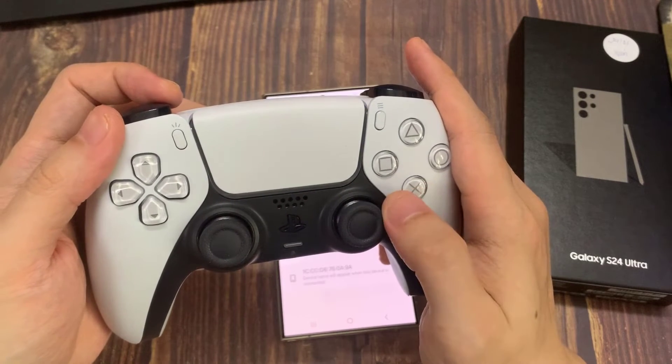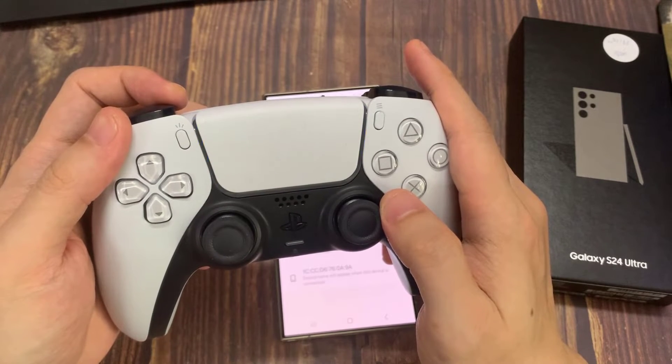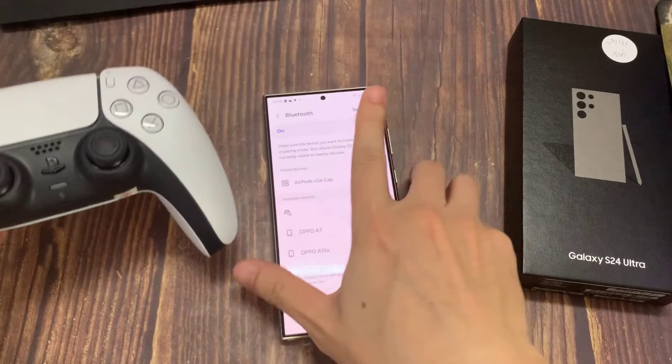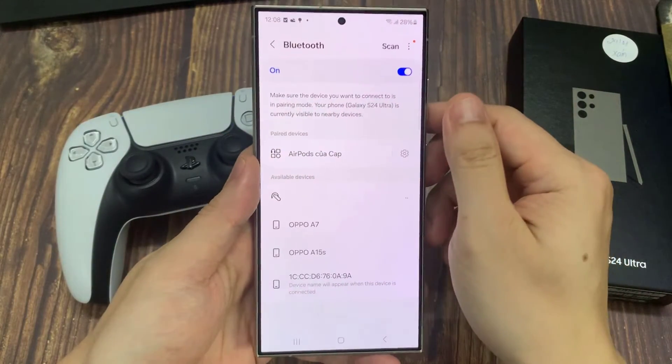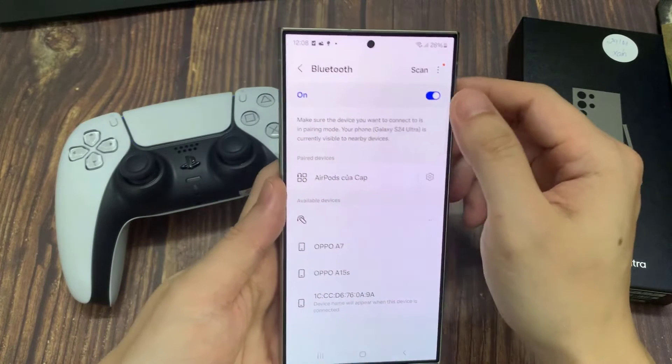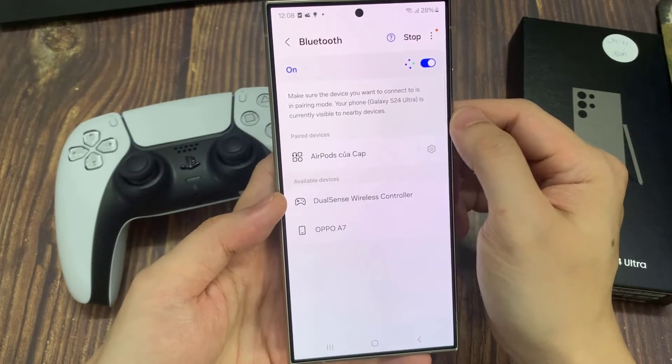It's currently off. As you can see, the blue lights are blinking rapidly, and that basically tells us the controller is in Bluetooth pairing mode.